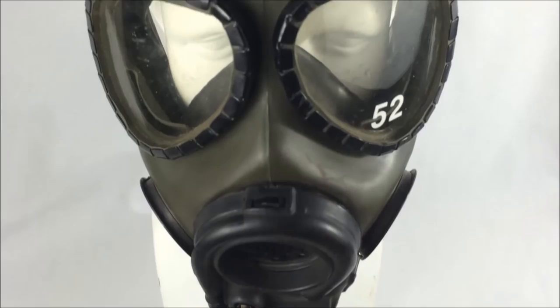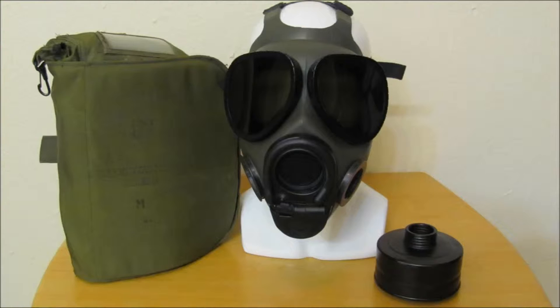There were two available lens outserts available for the mask, which were in neutral gray and clear. Those, however, are rather rare and are not a part of my kit.